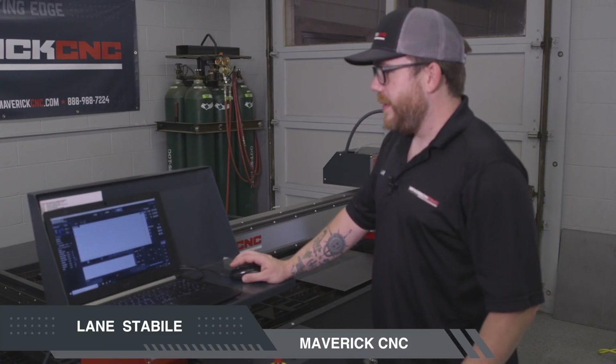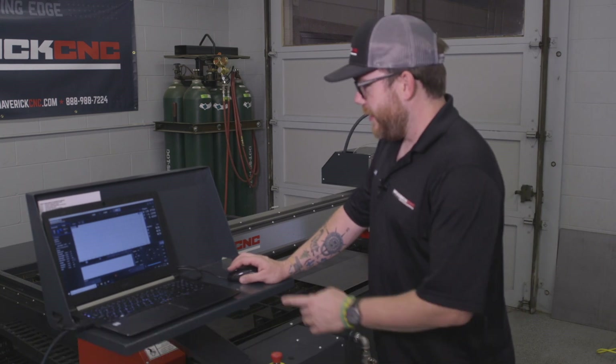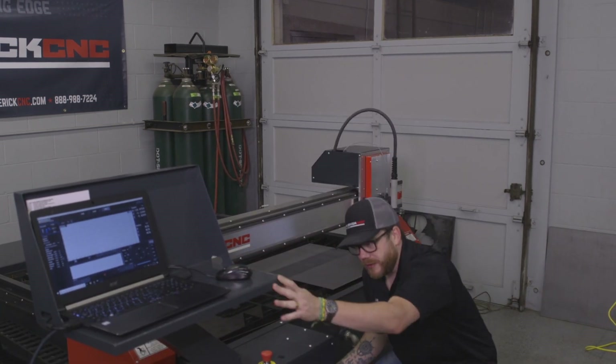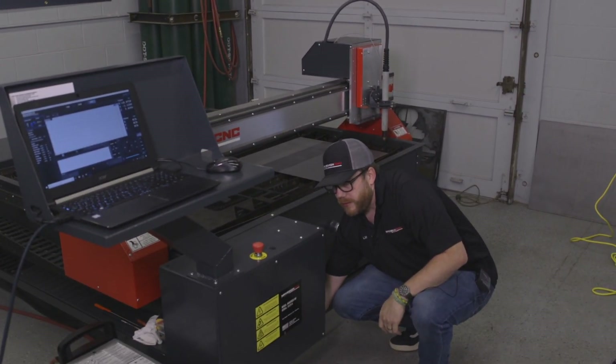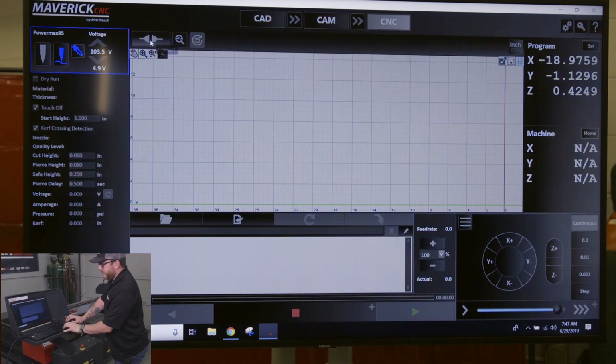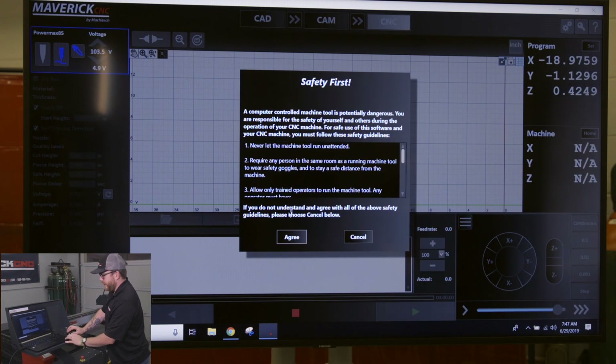The first thing you want to do to start up your machine is turn on the software, then come down to the control box and turn the control box on. Then click on this connection button right here — it'll pop up a safety warning and you click agree.